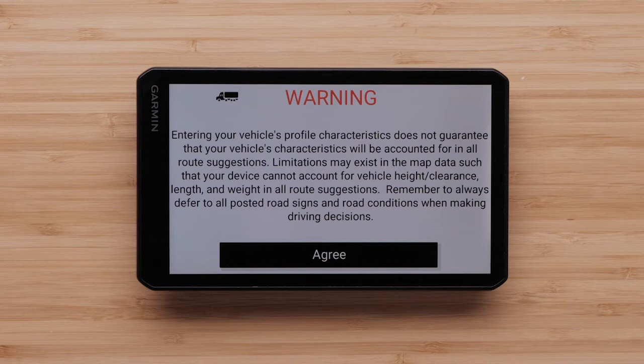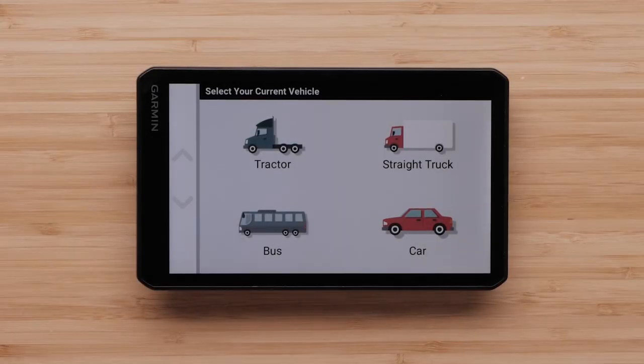Now we will need to create a vehicle profile. Routing and navigation are calculated differently based on your vehicle profile, so it is critical that you are as accurate as possible when entering your vehicle information. Select your vehicle type. In this video, we will be selecting the Tractor option. The following options may differ depending on which vehicle you select.